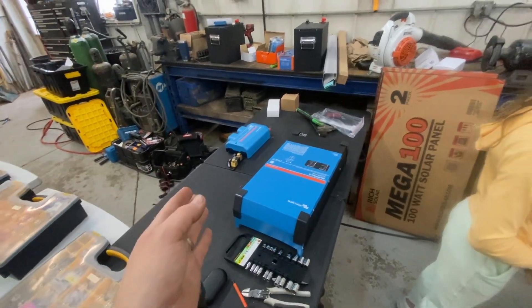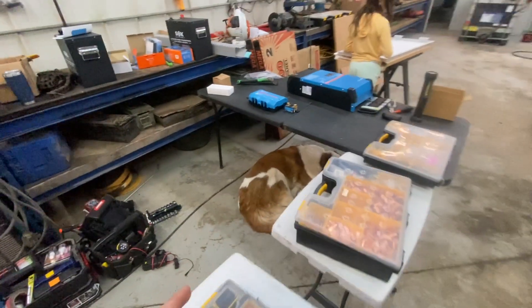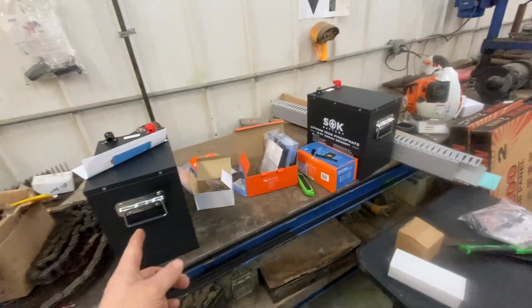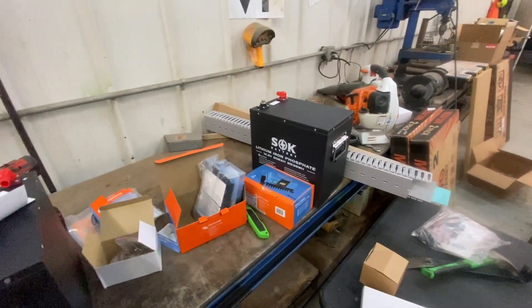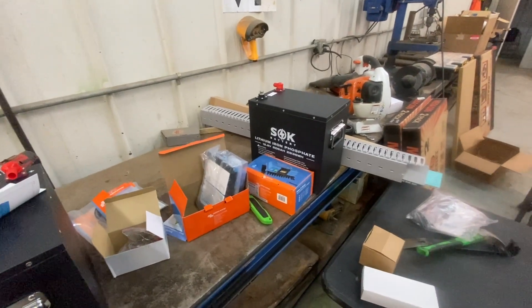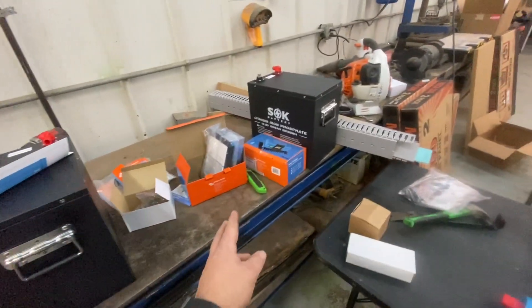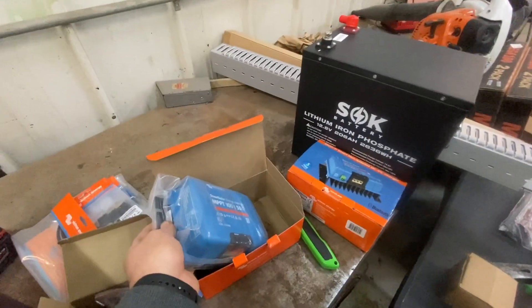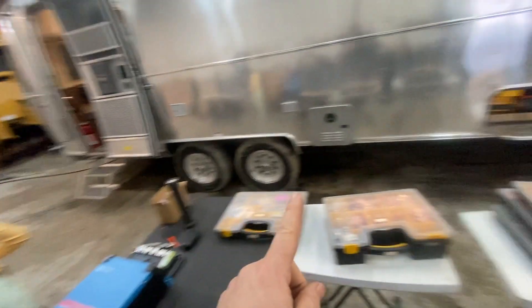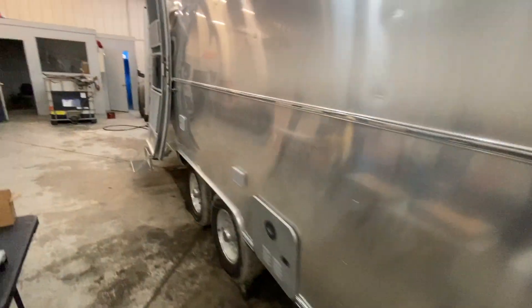Here's what's going into this system: a 3000 Multiplus, a Lynx Distributor, two SOK 206 amp-hour batteries — these are the heated options — a 50-amp charge controller for the trailer, and we're actually going to repurpose the stock 30-amp charge controller that's already in there.